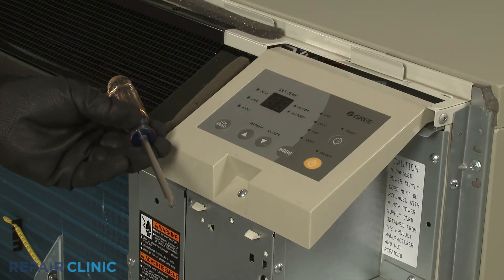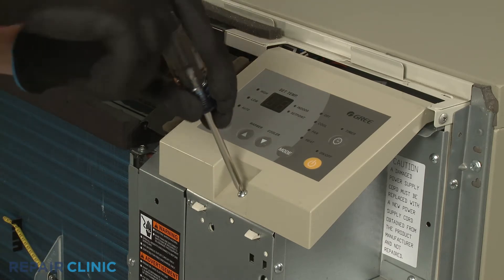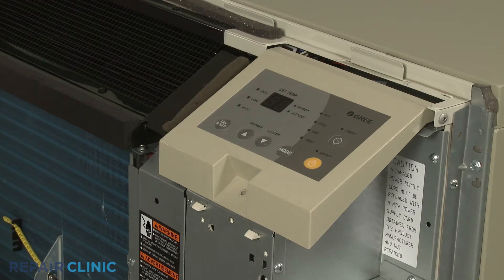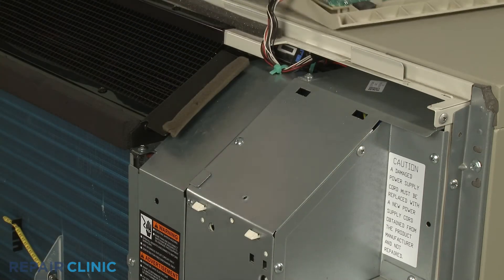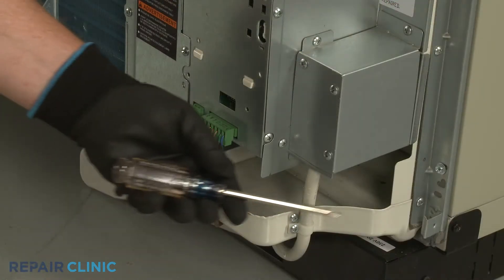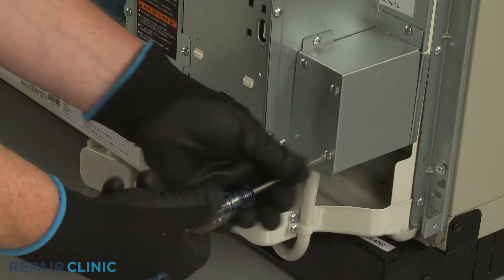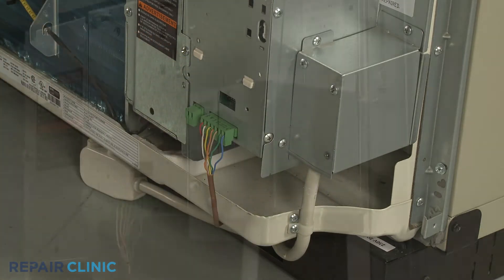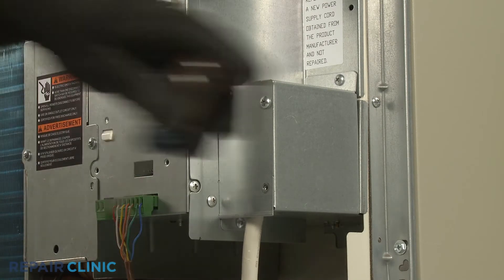Use the number 2 Phillips head screwdriver to unthread the screw securing the control panel, then detach the control panel. Now unthread the lower right screw securing the junction box cover, then unthread the three screws securing the junction box itself.